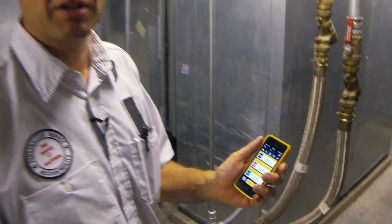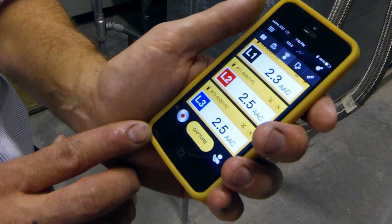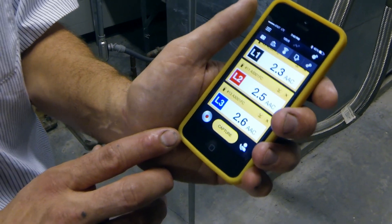I'll be monitoring this motor over the next week for proper amperages and looking for any potential problems. As you can see right now, we've got roughly two and a half amps per leg. Everything is looking good at this point, but I want to monitor it over the next week and look for any potential problems.